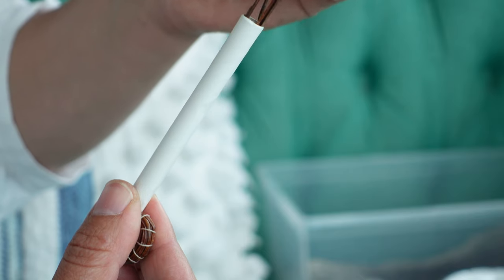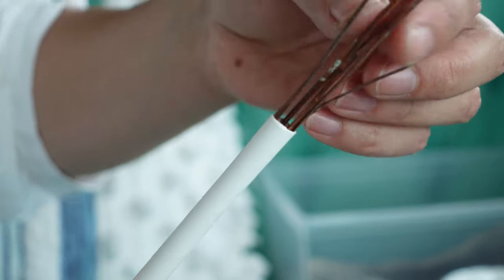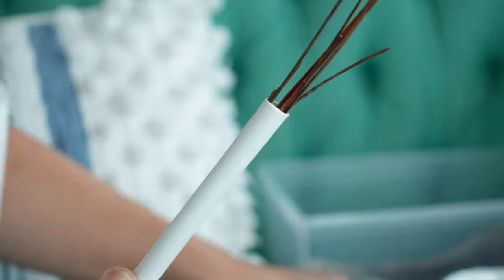When it's time to add more pine needles, add the cut side of the needles into the straw, and always add in the center to avoid them from sticking out later on.